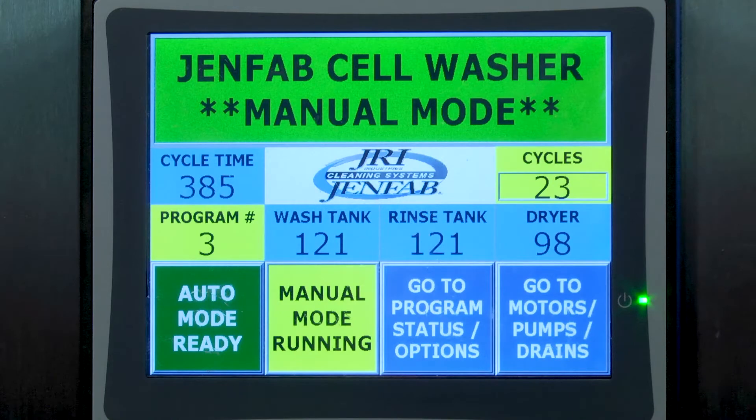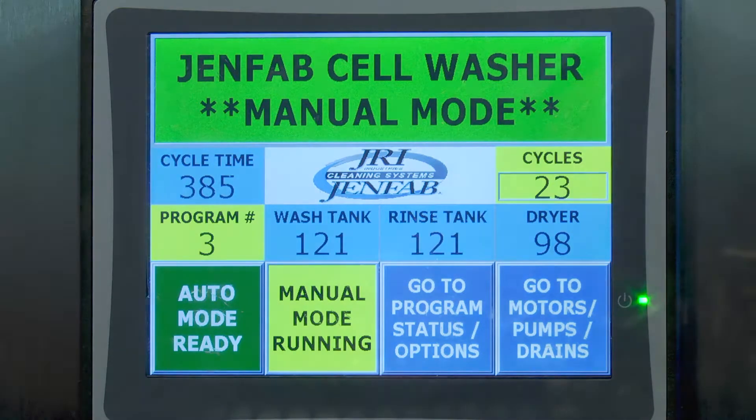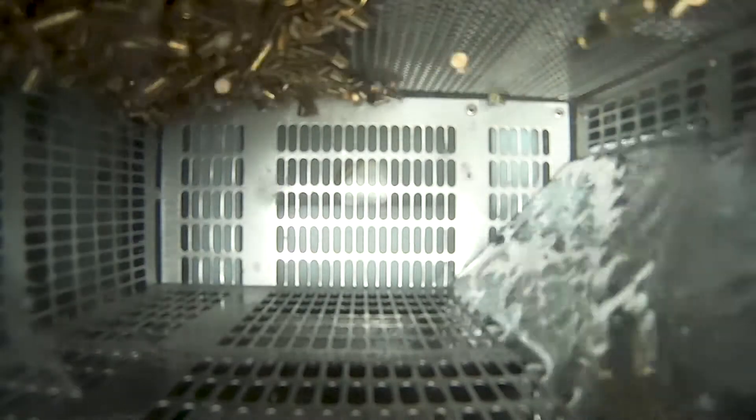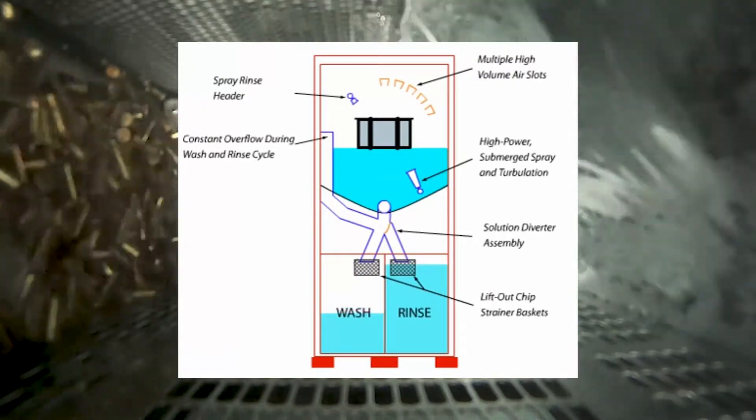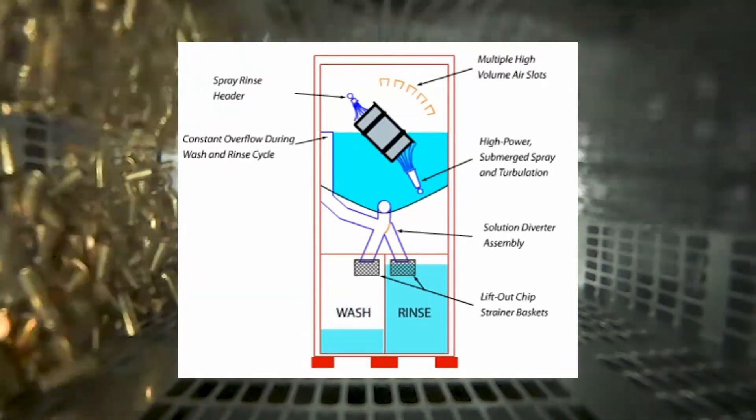Digital temperature control displays the process liquid temperatures. During the wash cycle, the basket is submerged and rotated 360 degrees in solution, while a powerful submerged spray scrubs the parts clean. The process chamber has a conical bottom that directs all fluid through chip baskets and filtration.